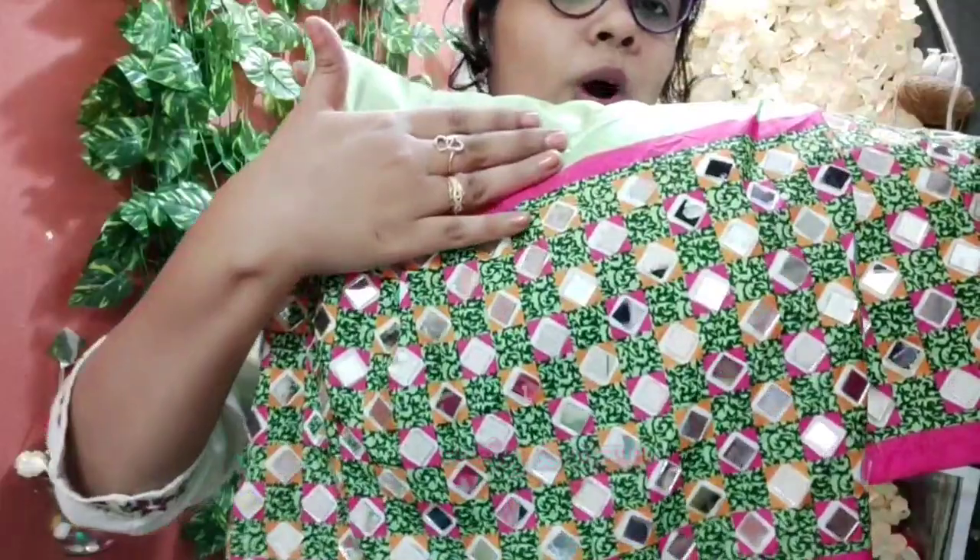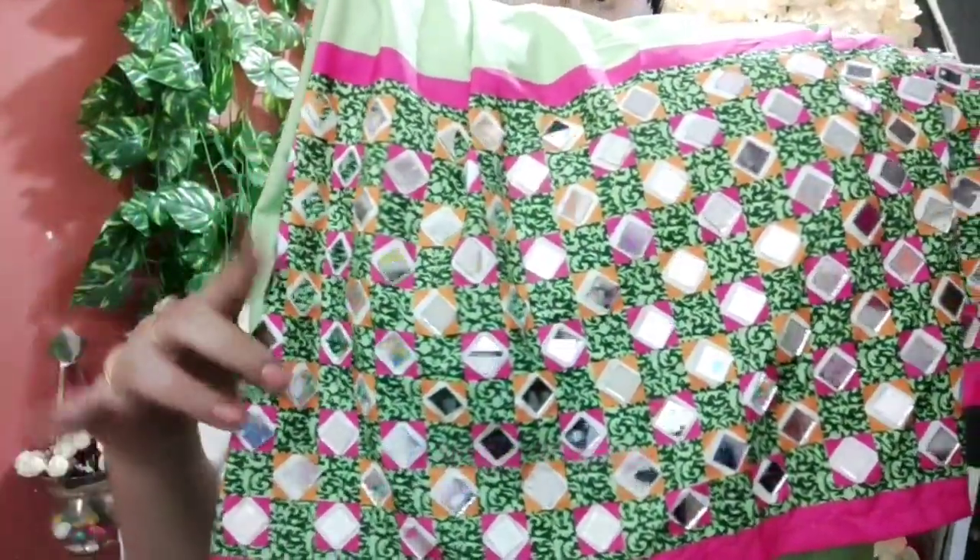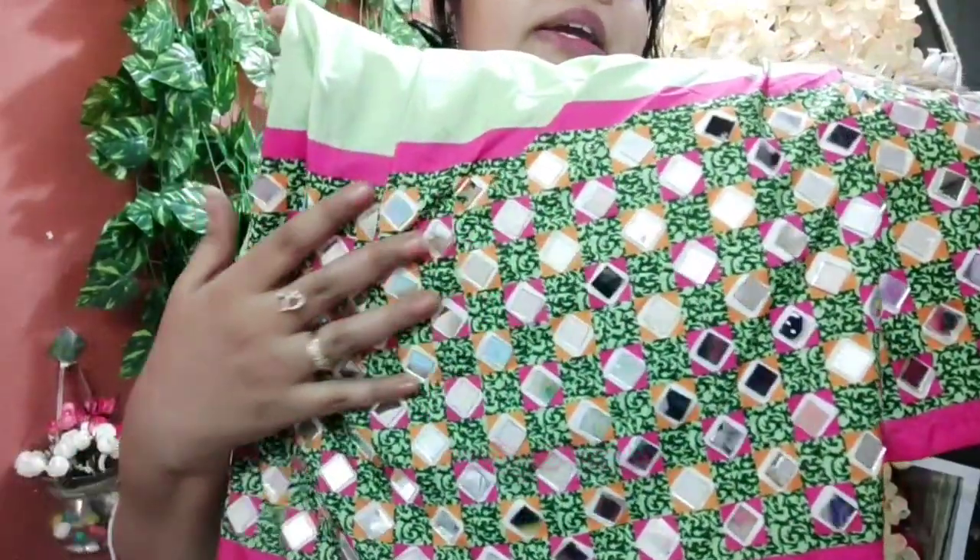This lehenga has a very heavy mirror work. These mirrors are completely real mirrors. The lehenga has a big border, and I will change the color and use.